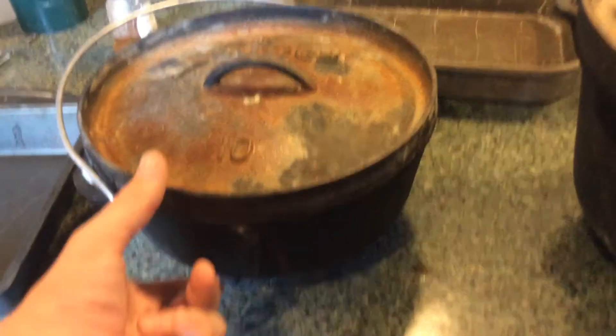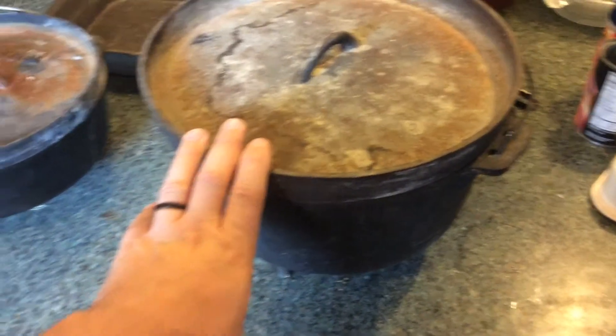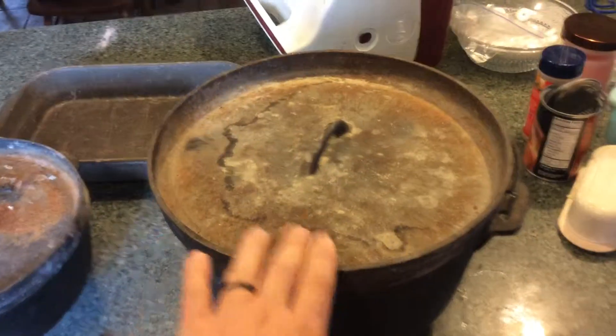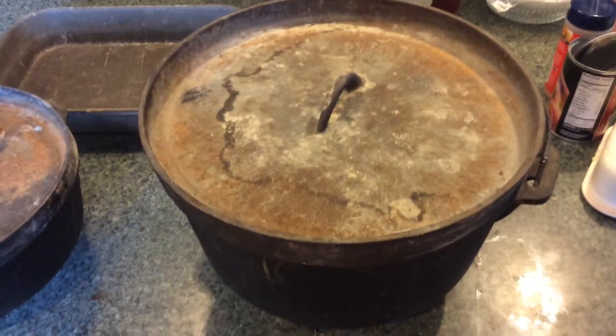That's where the regular depth Dutch oven does well. But the deep is great for things like stews and soups because you can make a lot more, and you don't really need to worry about burning it.